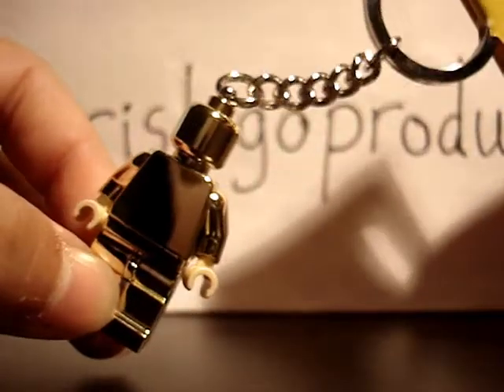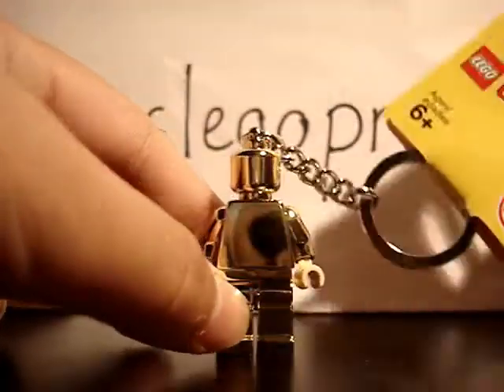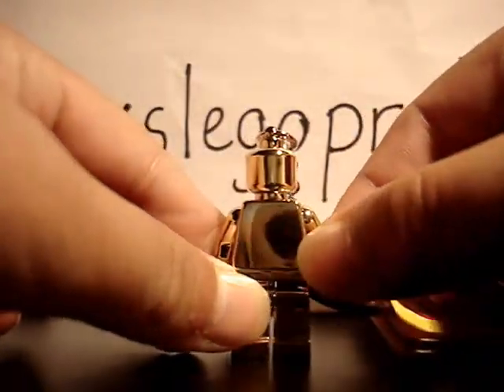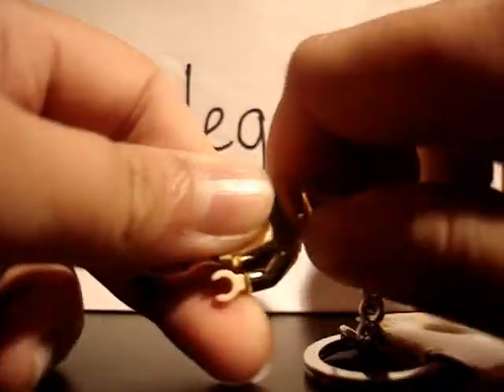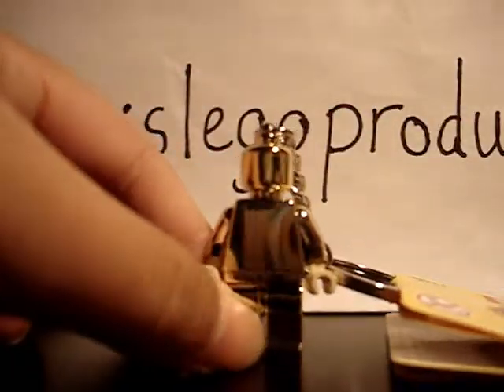Maybe I can use this minifigure in one of my videos. But anyway, there is another thing I don't like about it: you can't even take the parts out. It's really bad — you can't take it off. They glue it together.